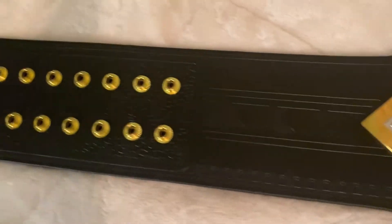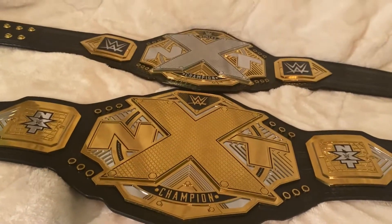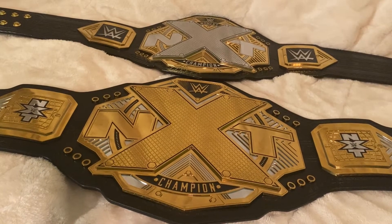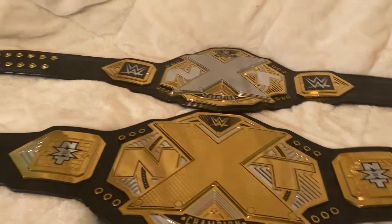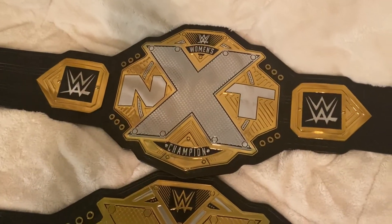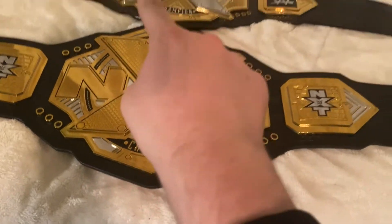Here are the sides, just like so. If you were to get a belt, I would definitely get the men's title. But if you prefer the women's title or like that replica belt design, then go for that. Keep in mind the women's title is about twice as small as the NXT title — this one is two times bigger.